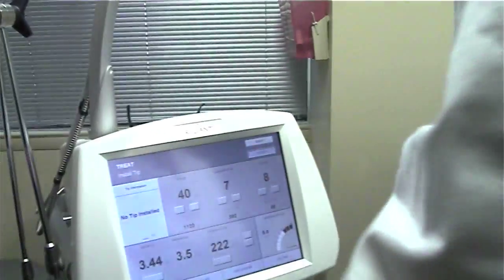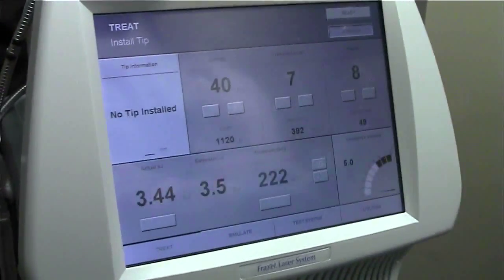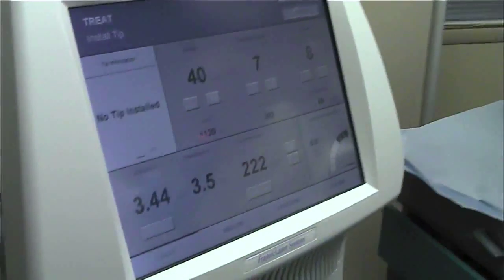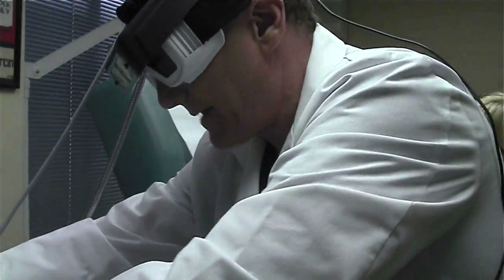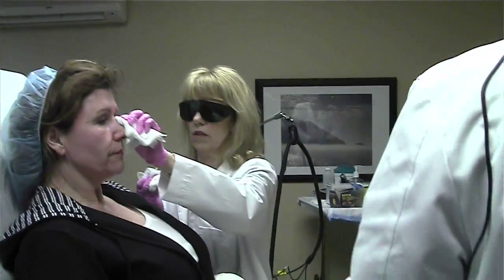I wanted you to see something. Look at this — the predicted kilojoules is 3.44 based on my measurement of your face. I mean estimated — it's 3.5. Actual is 3.44. So we got it just right. We gave you the amount of energy that the machine suggested we should give you.